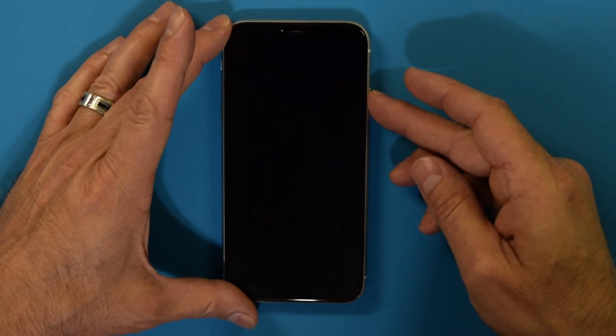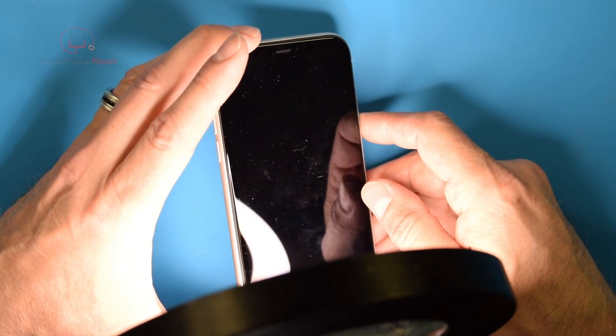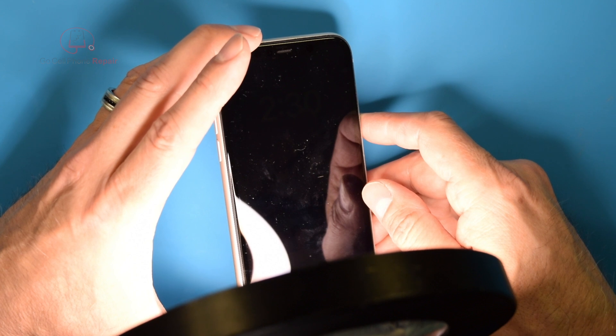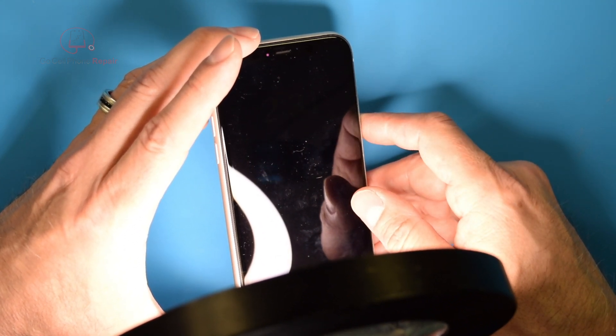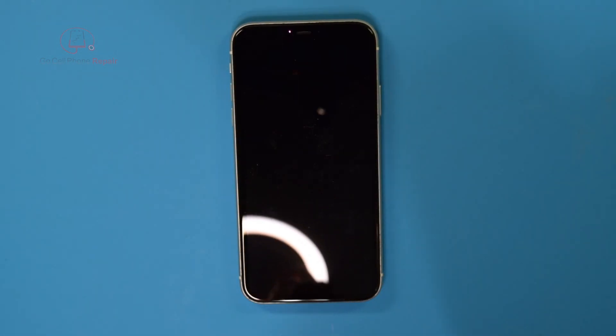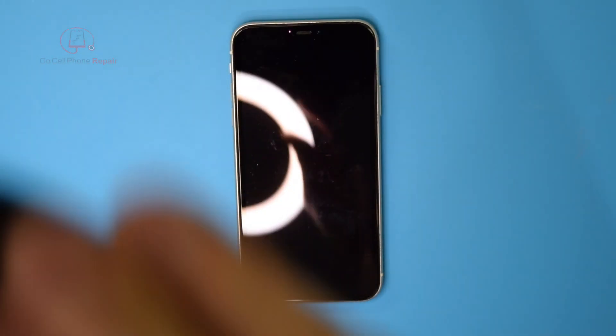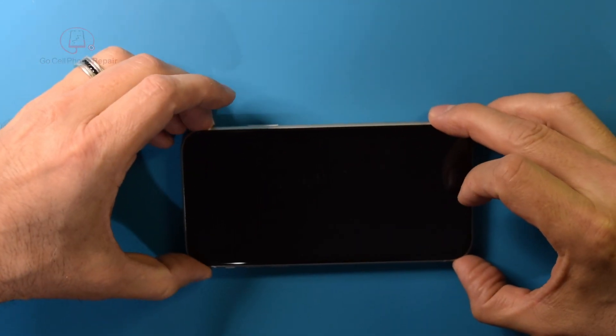Got an iPhone 11 today with no backlight. Right there you can barely see it — I'm hoping that shows up on camera. Shut it off, turn it back on, you can see the time right there. So what I'm going to do is go ahead and pop the hood on this thing and we'll see what's going on on the inside.